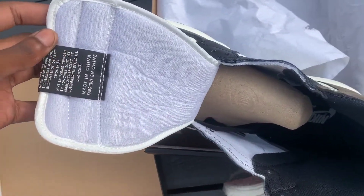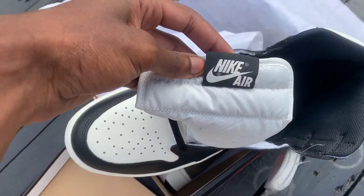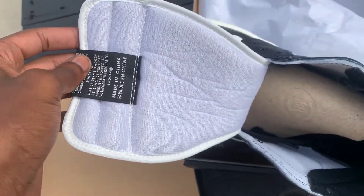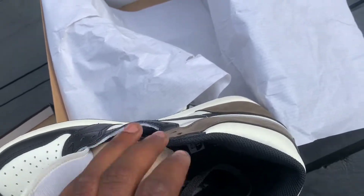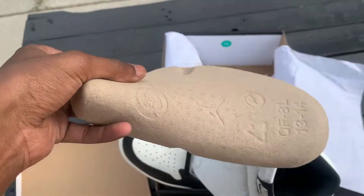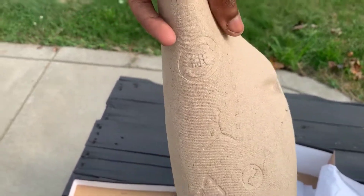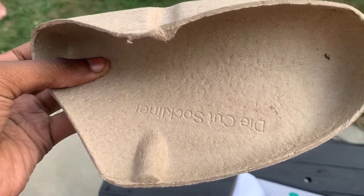On the inside, you do have just a simple Nike Air tag done in Sail. Get the shoe tree — sizes 13-14 have all of that. Die cut sock liner.